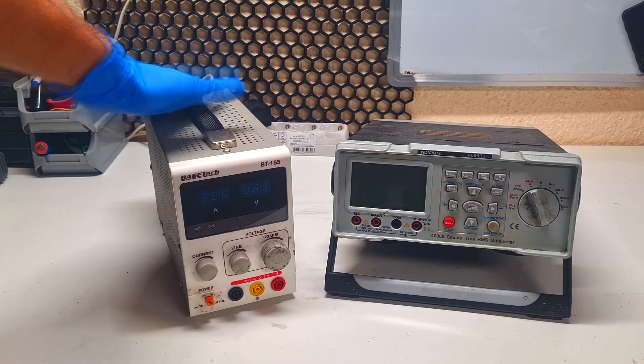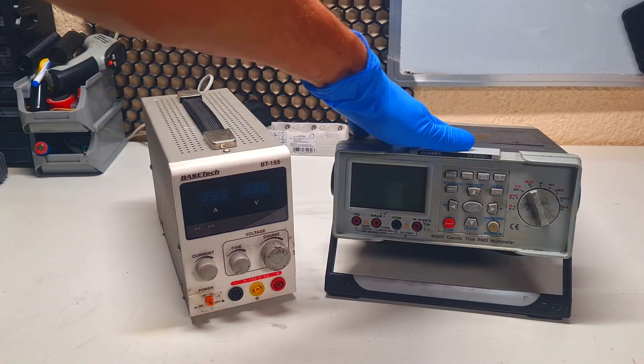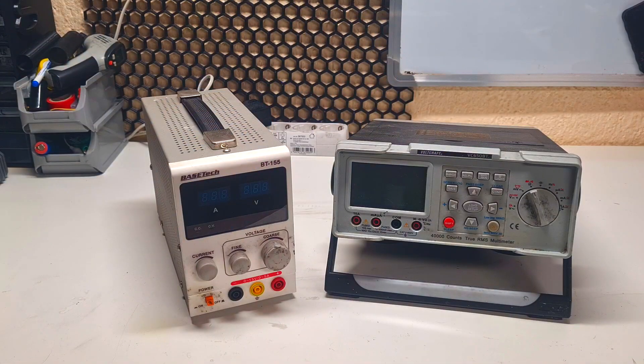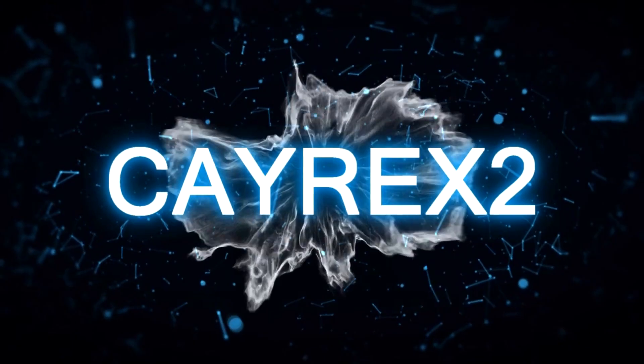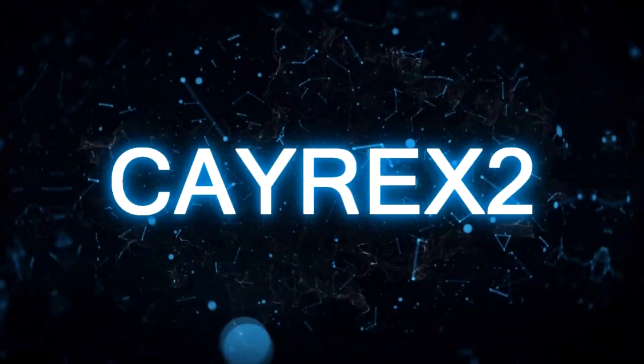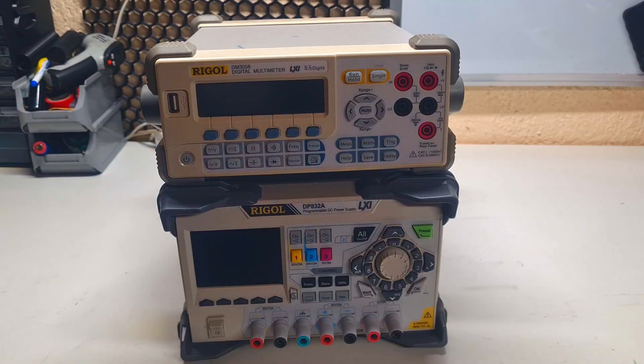Over here is my old power supply and over here is my old multimeter, but I think it is time to make some upgrades, and with this I will replace my old equipment.